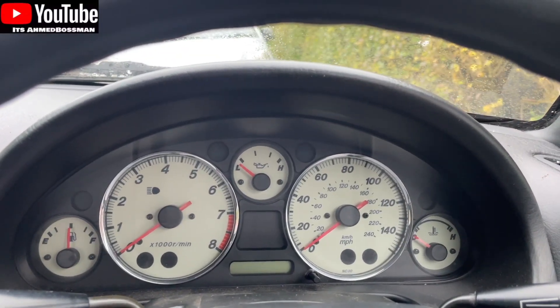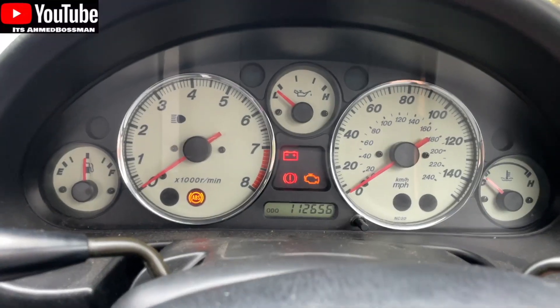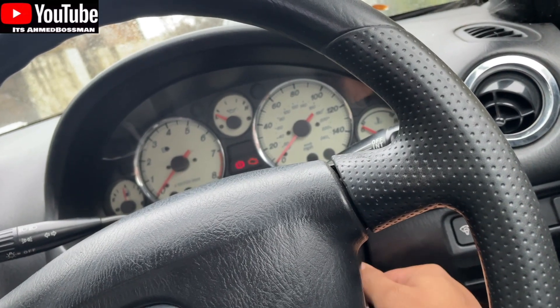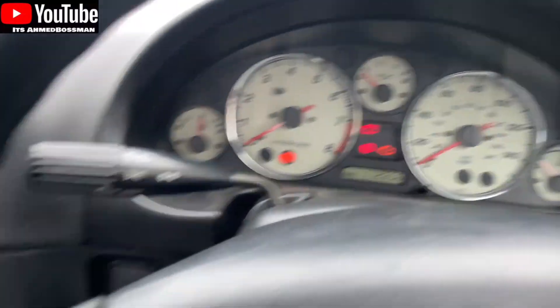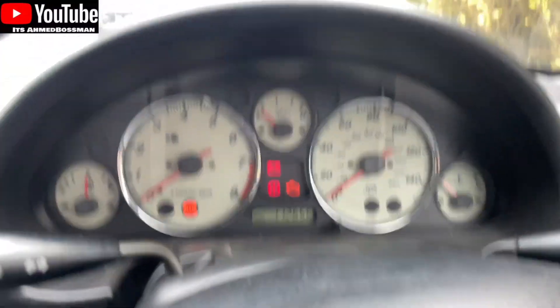Basically, every time I come to the car I need to sort of jumpstart it. There's no juice in it. So all the lights come on, but if I turn the key, nothing. Turn the key, nothing. So what I'll do is I'll go to the boot and then we will check the battery voltage.